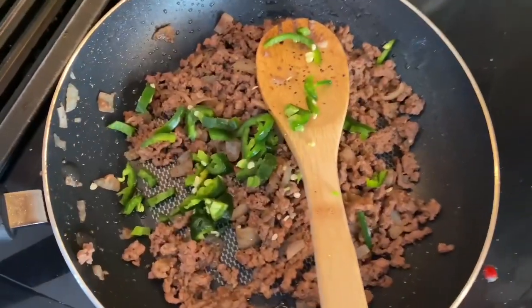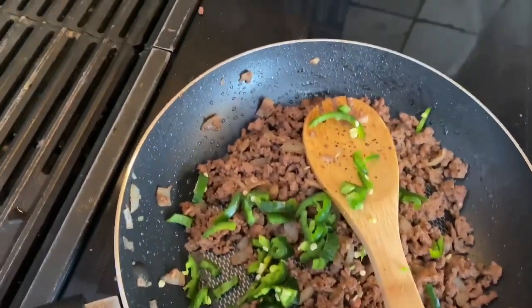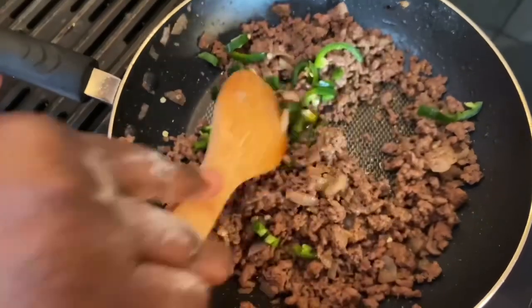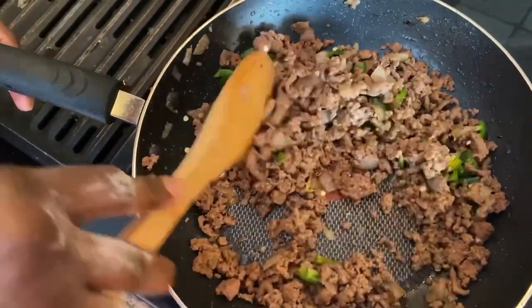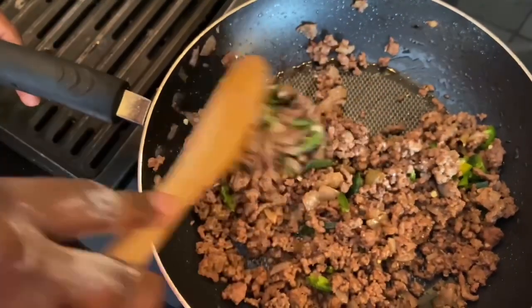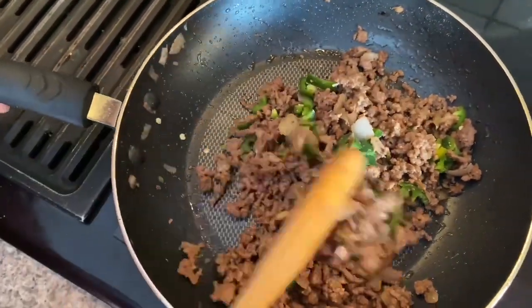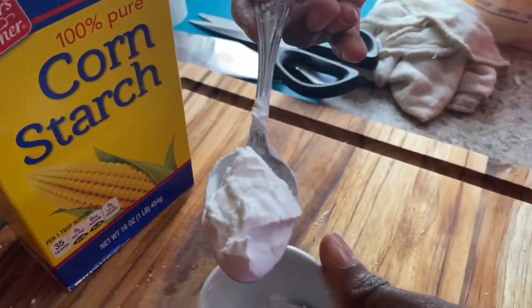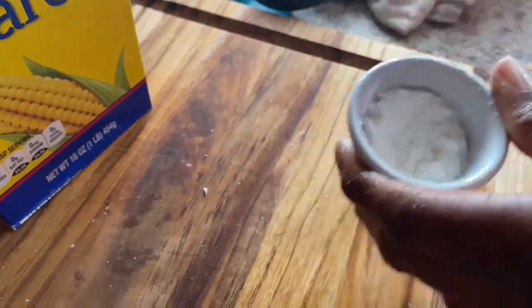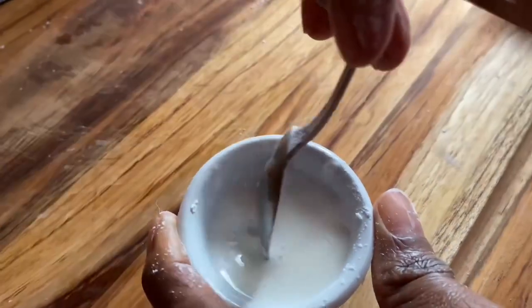Here you see us throwing it in the pot. At this point the stove was off, but we let it cook a little bit because after you turn the stove off it does take a while for the heat to go down. We're just stirring everything together, getting all the flavors in. Here you see us making cornstarch water, which will be used when wrapping the egg rolls.